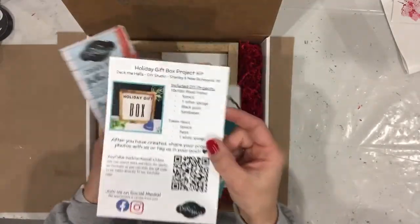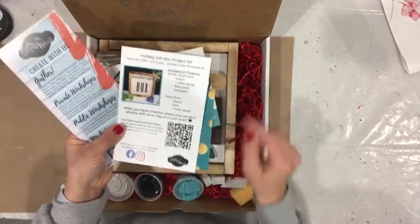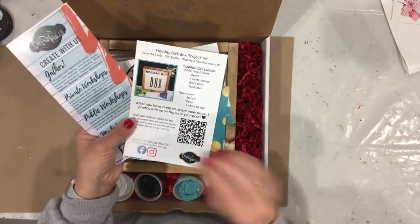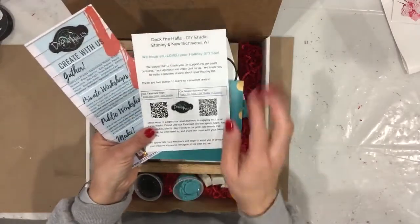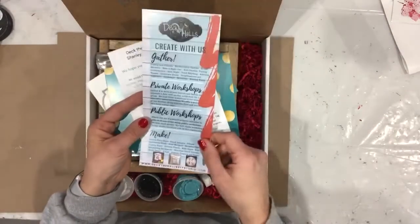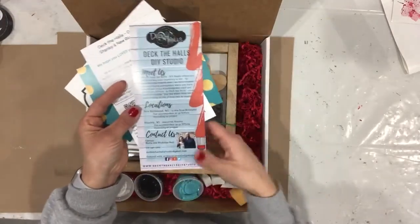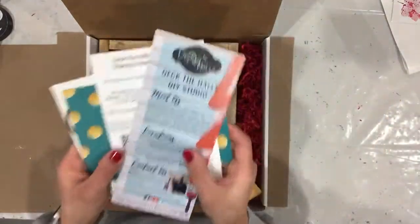You'll have a card covering all of the contents of your gift box project kit and what's included with your DIY kits. There's also the QR code you can use to find our instructional video on your phone, or you can search on YouTube. On the back, it tells you where we're located and where you can visit our page and leave us feedback. And this card is about us — if you're new, you can meet the owners, myself and my husband. We're husband and wife owners of Deck the Halls DIY Studio.